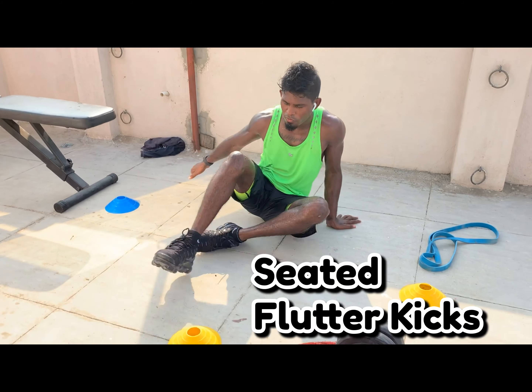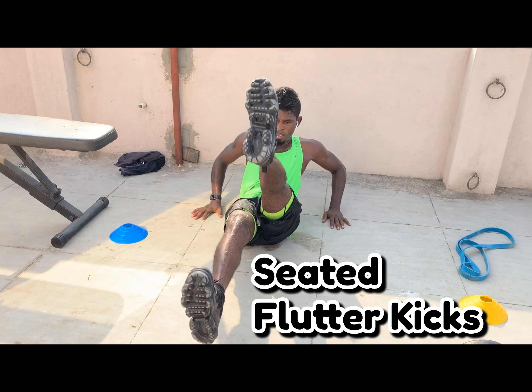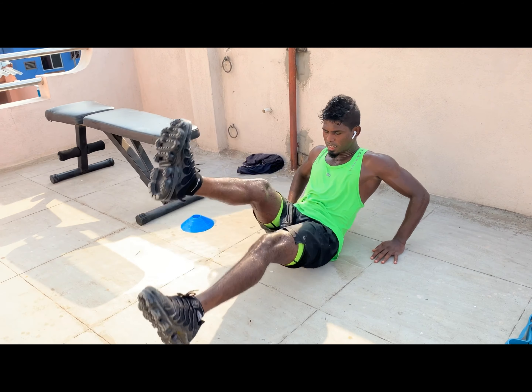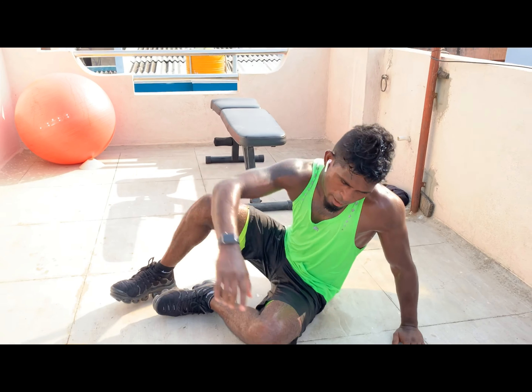Next: seated floater kicks, like a V-sit. Make sure your knees are locked and feel it in your lower abs — continue floater kicks. Team, all exercises are not rep-related but time-based. Don't rush — engage your core and feel the lower abs.